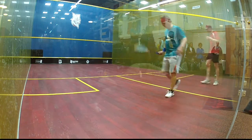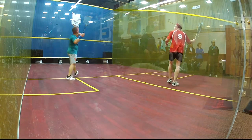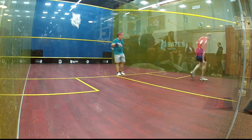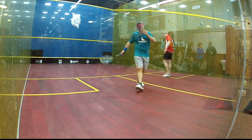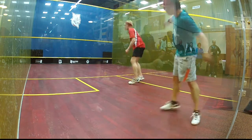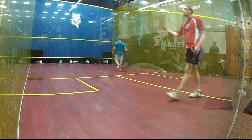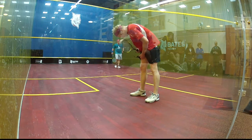Come on Jan. Come on Jan. Go, go. Stop. Nice. Come on Jan. 10-8, match ball. Hand out, 9-10, match ball.